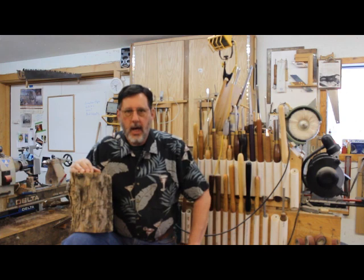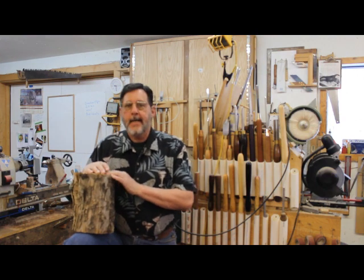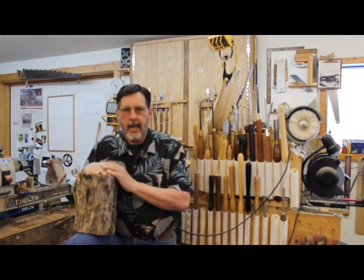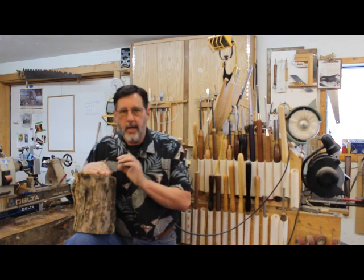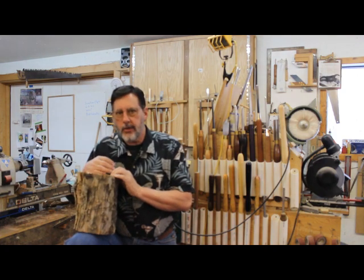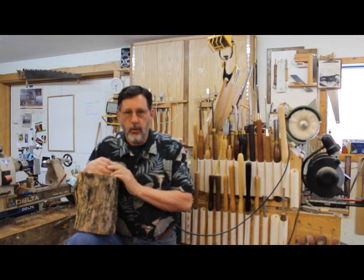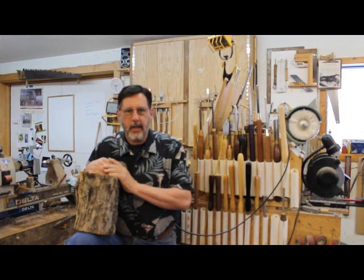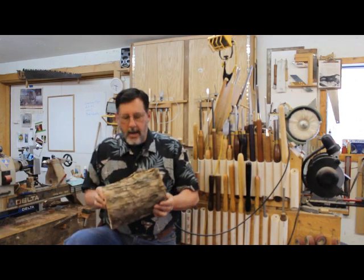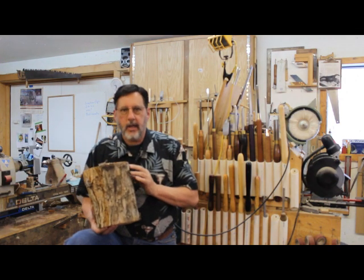I'm in the middle of doing some uploads on hollow turning, and the last upload I did was on the tools used for hollow turning. I mentioned some homemade or handmade tools that I didn't show, and I had some response that people wanted to see those. So this hopefully short video will be on those tools. I'm also going to show you a tool by David Schweitzer, and eventually we're going to get to this piece of crabapple, which will be the main event in our hollowing series.